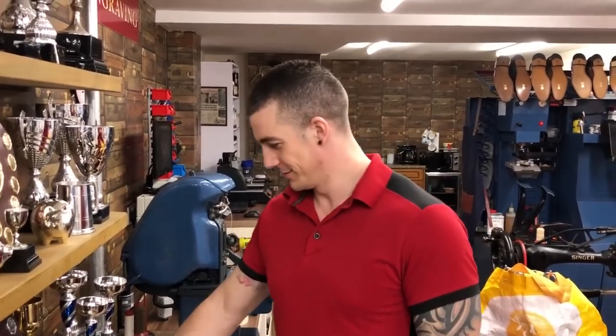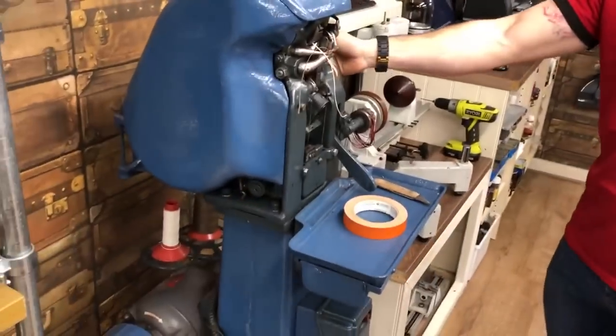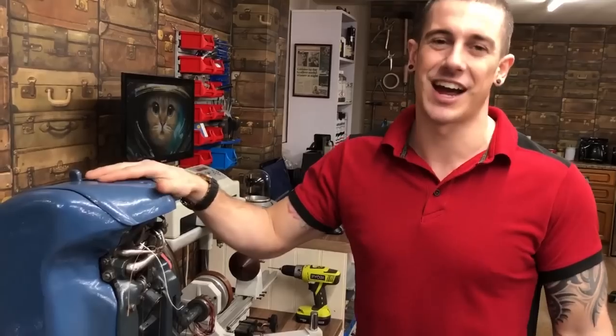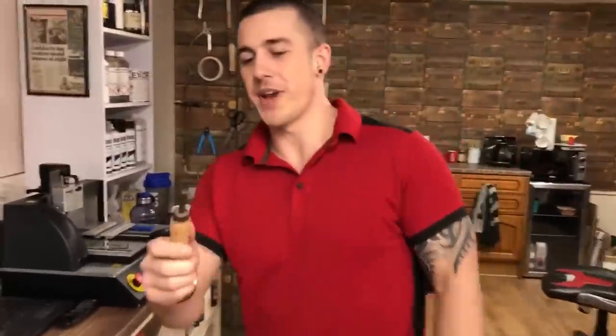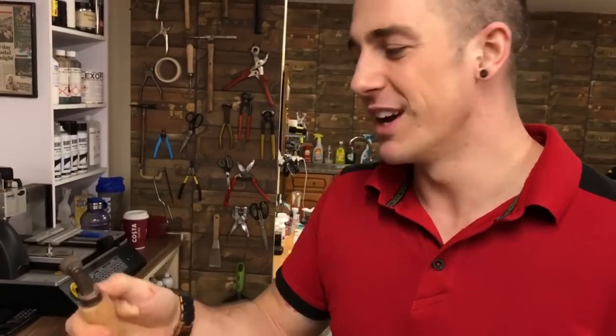Q&A time. Steve S asks: regarding cobbler's tools, are they all antiques you have to scrounge or can you buy them new? A bit of both. Good example — the outsole stitcher: these are antiques because buying new they cost thousands, about ten grand, so you really want a secondhand one. Look after it, oil it and it'll keep going for years. Other things like this fudging wheel — I scrounged it from someone I used to work with. You can still buy them new but there's lots of cool old things you don't see nowadays.